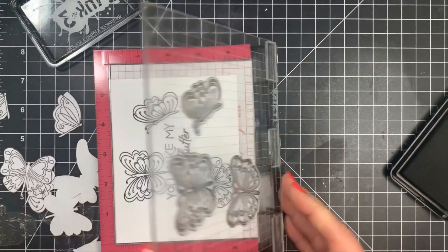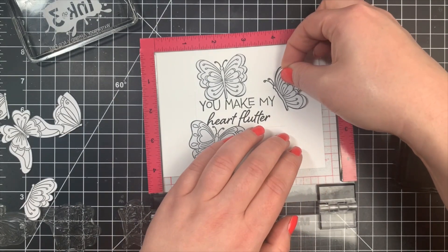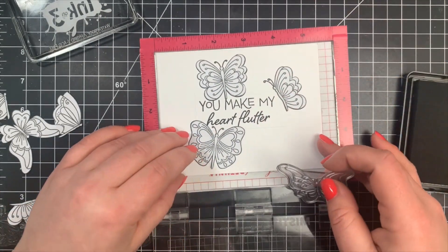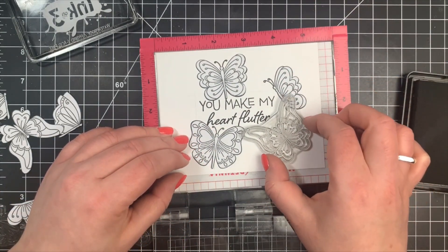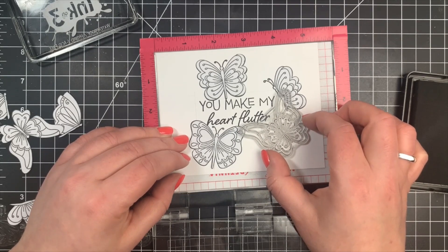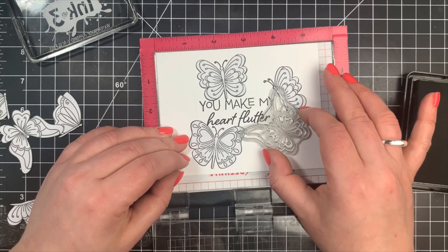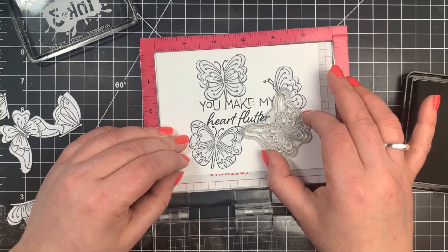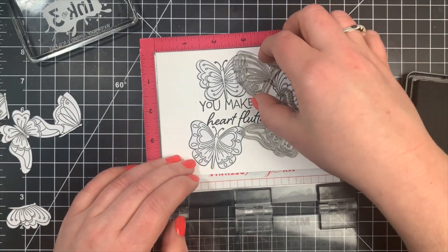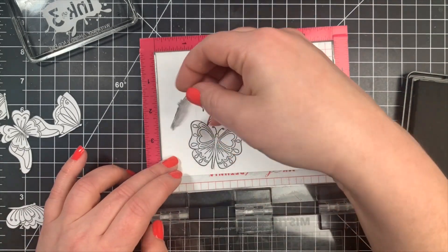Next I can move on to the next stage of stamping. I'm going to line those stamps up pretty much the way I had them — I'm just going by memory here. You can always take a picture: once you have those masks lined up, take a picture with your phone so you have something to refer back to for placement. In this case I'm going by memory and did switch things up a bit as I went along anyway.